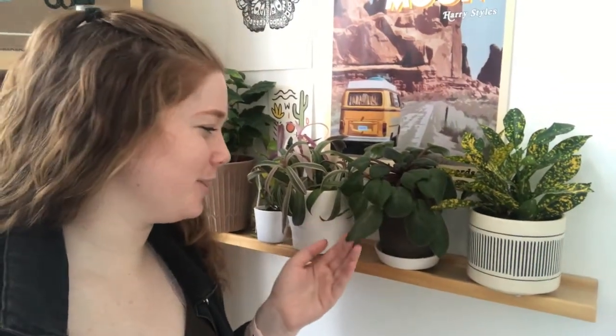Well, aren't you a beautiful little plant! Oh hey there, I'm just talking to my plants today. We're talking about being rooted in love.